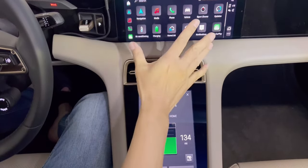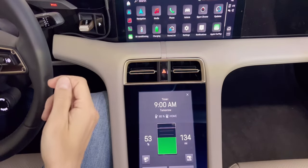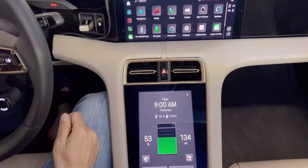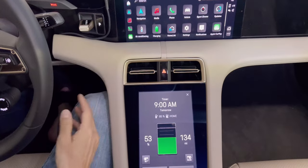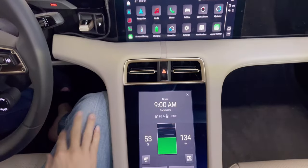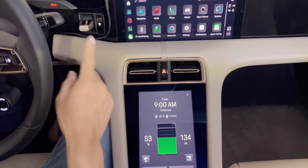First you have to set up the settings. Based on the forums and the Porsche website, it's better to charge the Taycan up to 85% max. Unless you're going on a trip or going somewhere far, then you charge to 100%. Generally for daily use, you want to charge it up to 85%.